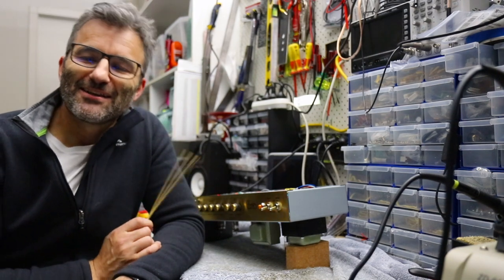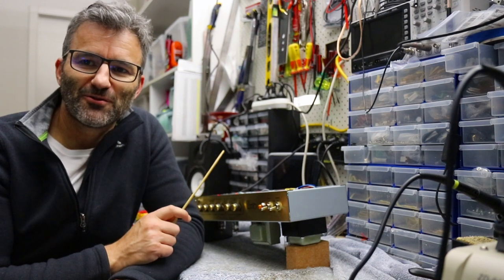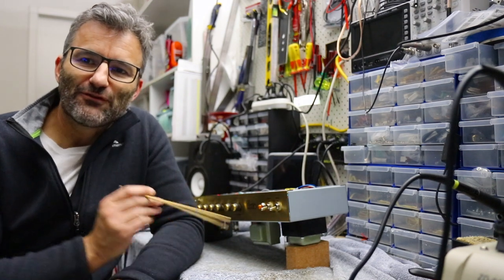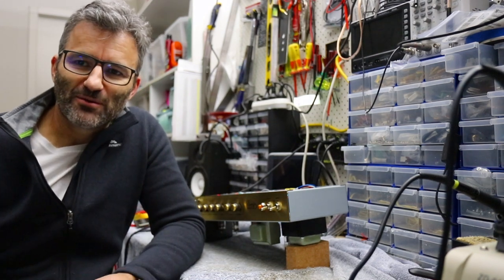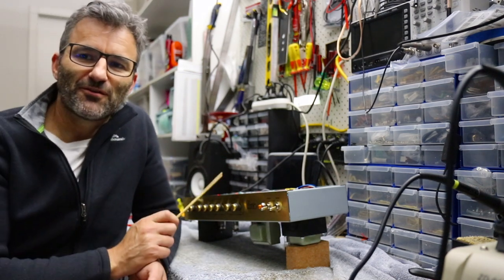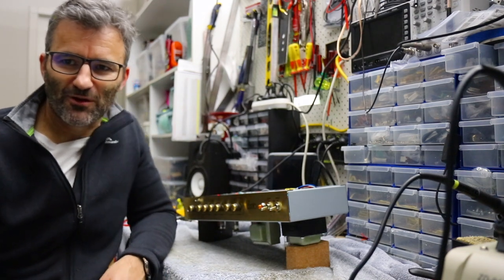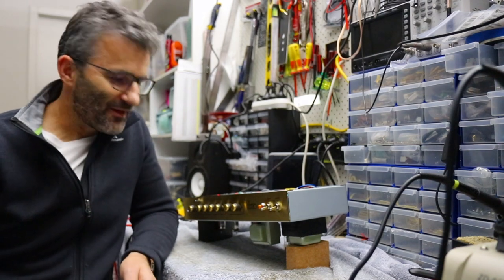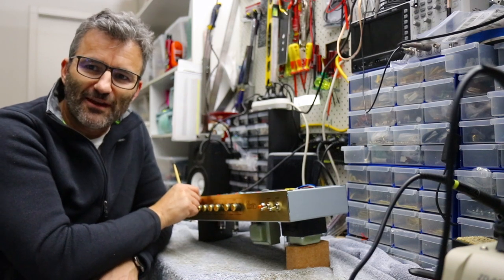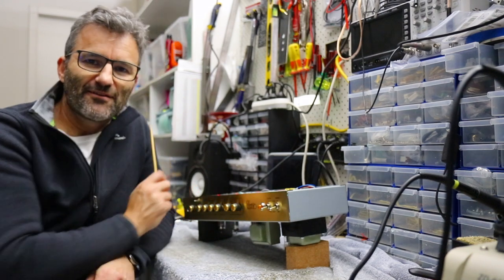Hey guys, Jason here. Today we're going to have a look at how to install Jose clipping diodes into the Origin 20. This mod is based on the headfirst mod that I published back in December last year, which converts an Origin 20 into a hot-rodded JCM800 2204-style circuit. We've added to that now, and what we have on this Origin is a three-way mini switch on the front of the amp, which sets up three-way Jose clipping settings.